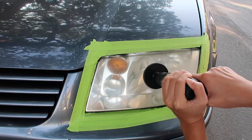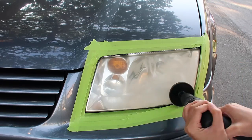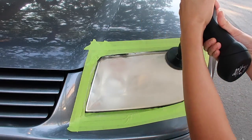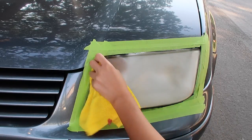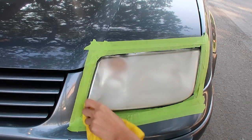Use slow and steady motions back and forth, and if the disc is no longer working well, switch to a new one. Next, wipe off the lens. If you see any more buildup, continue sanding until all of it is removed. The lens should look somewhat frosty — if any of it looks glossy or clear, keep on sanding.